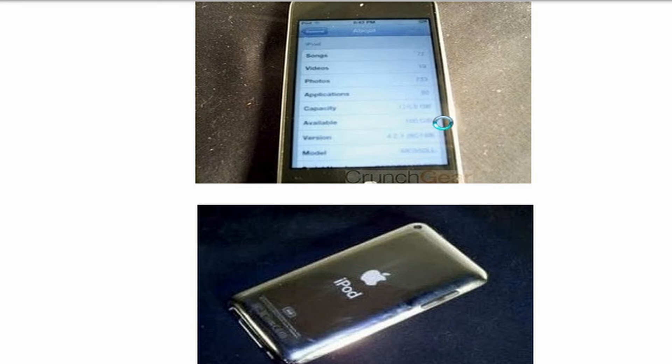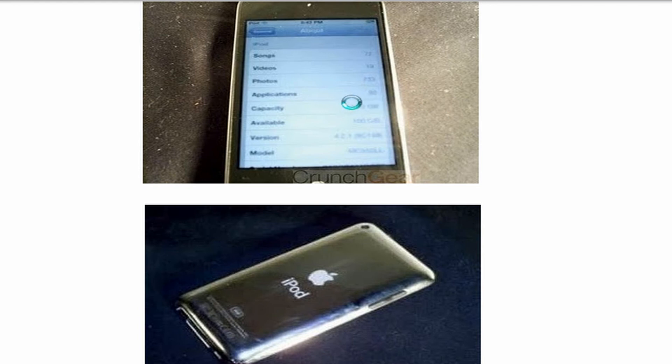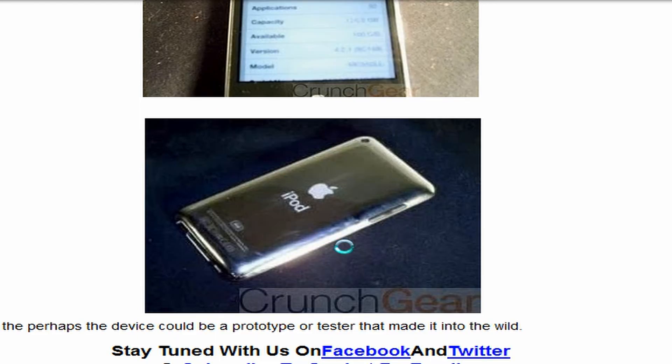Here's some more photos. I don't know if you guys can see it in the video, but the version — you can slightly see it — it's 4.2.1. It's pretty hard to see the build number, but it is 128GB, I can see, though it is pretty hard to make out.